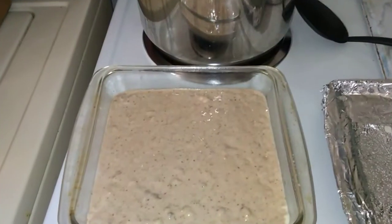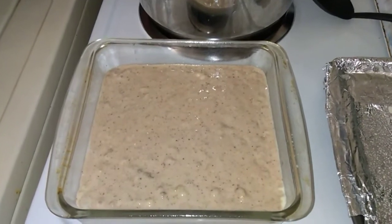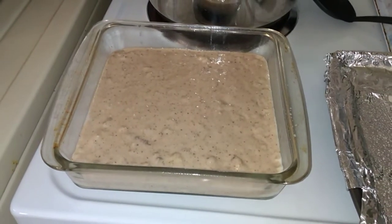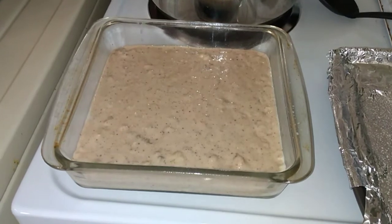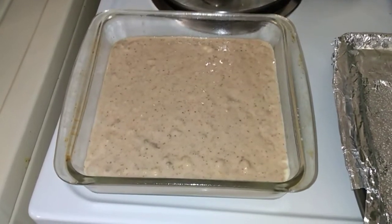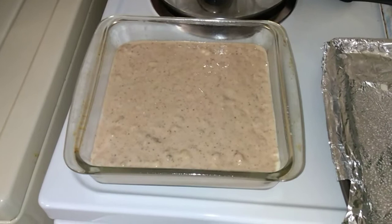I just wanted to come on here real quick and show you my banana nut bread. I'm getting ready to put it in the oven, and that way when everything else is done it'll be cooled down, so when I take it to mom and dad — there's my banana nut bread! I love banana nut bread, don't you guys? All right, let me get this in the oven.